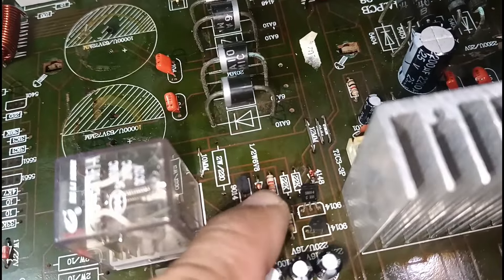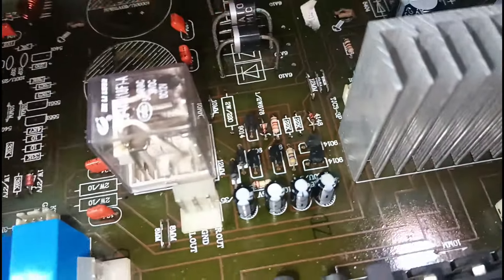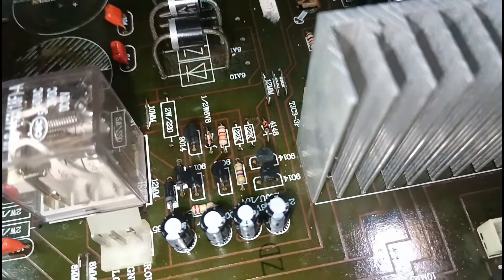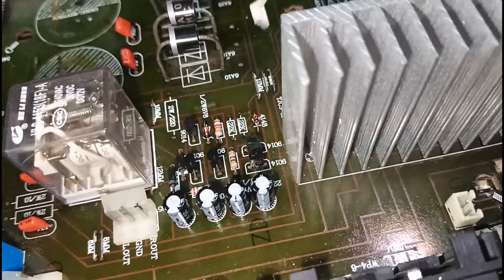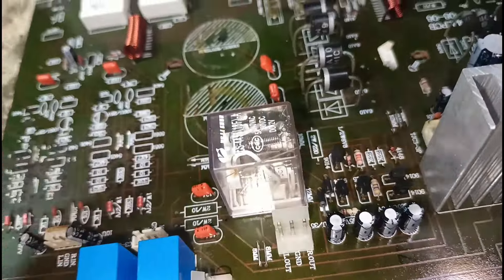Meron lang silang 22K na tinanggal para hindi mag-protect. Tinanggal yung 22K. Kasi ito lang yung mga loads — kunyari pag hindi mag-click yung relay ninyo, ito lang yung tanggalin ninyo: 22K. Mag-click na po yung relay. Kaso nga lang, hindi na naka-protect yung inyong speaker o amplifier.